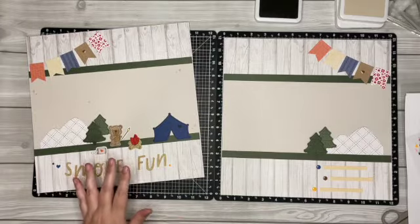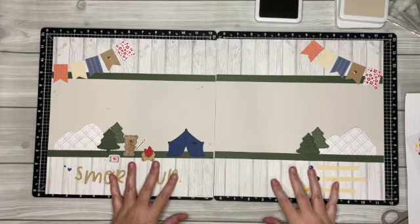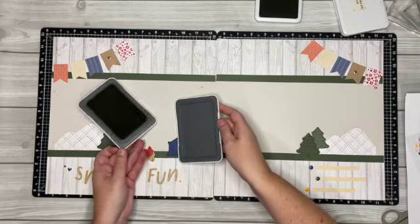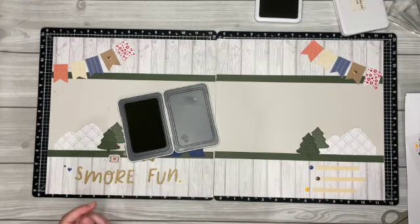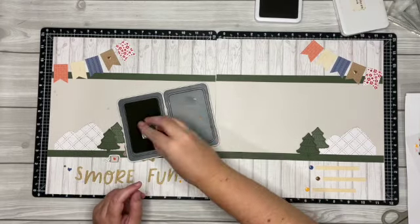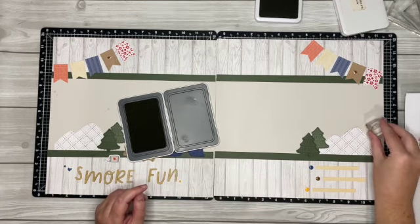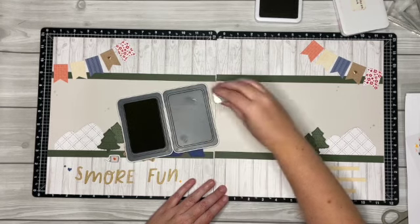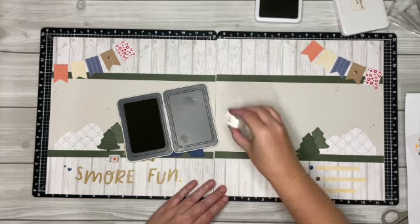Oh, I forgot to put more of those stars — get your mink ink and your little star stamp and you can add some more of those stars around on this side.